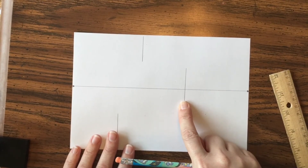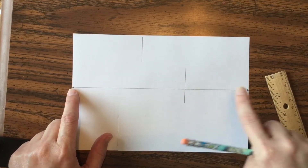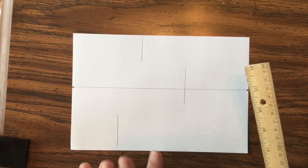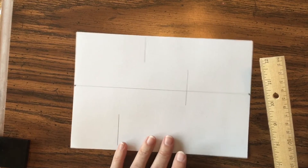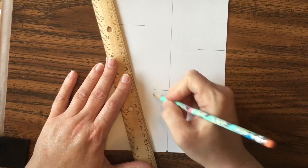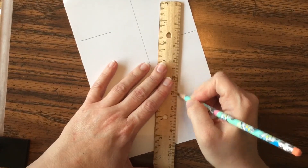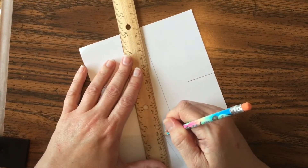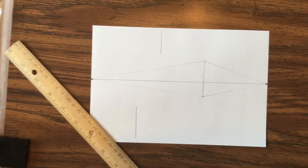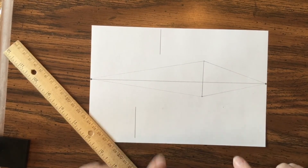What we're going to do is connect the top and the bottom of that line to each of the vanishing points. It sounds daunting and at first it's very confusing, but once you start erasing a few things it'll start to make more sense. Remember, it's okay to turn your paper. I'm doing this really lightly at first, connecting to both sides of my paper.